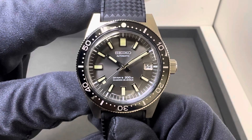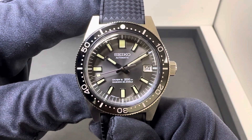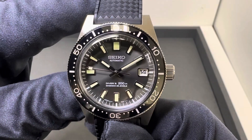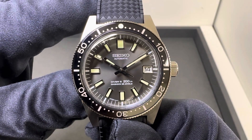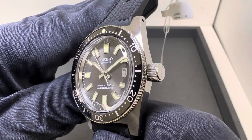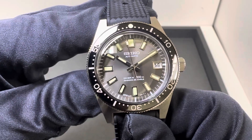Hey watch fans, Brad from Brent Miller Jewelers, and today I have for us the Seiko Limited Edition SJE093. This is the Limited Edition of 1,965 units, and if you did not see this released, I have a feeling these are going to be hard to get here in the very near future.